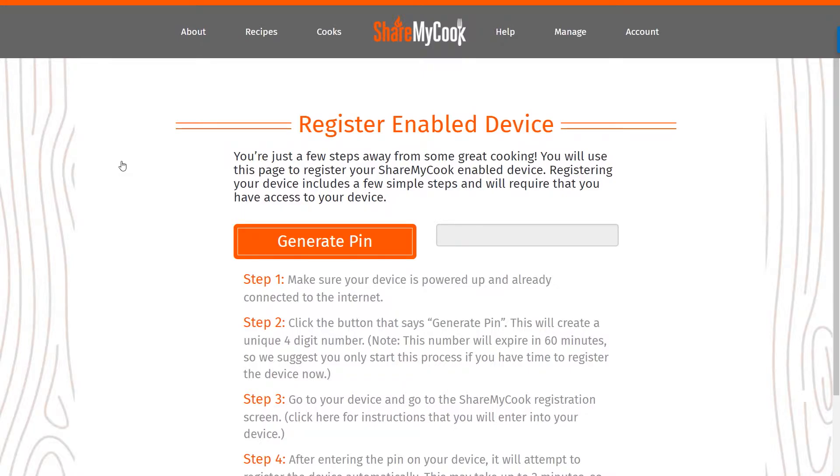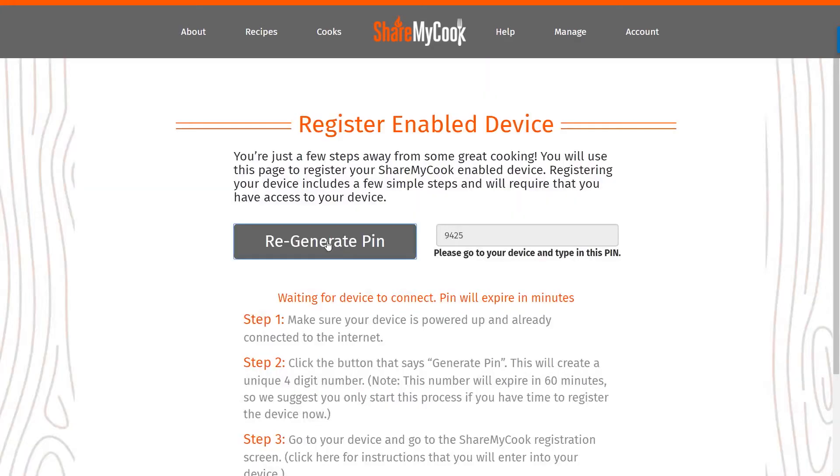After you've created your account successfully, you're going to come to the page about registering your device on the site. The way you sync the two is you click Generate PIN on the site — it's going to give you a four-digit PIN. I'm going to go ahead and hit Generate PIN, and I can see that four-digit number.